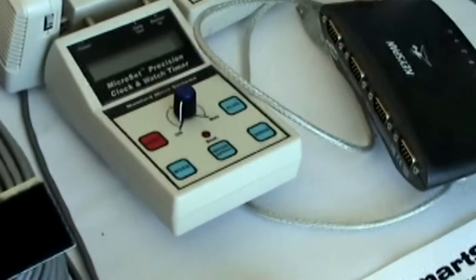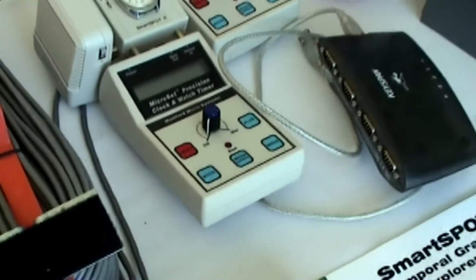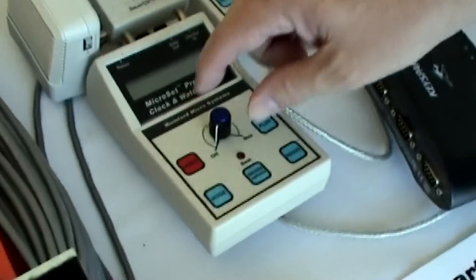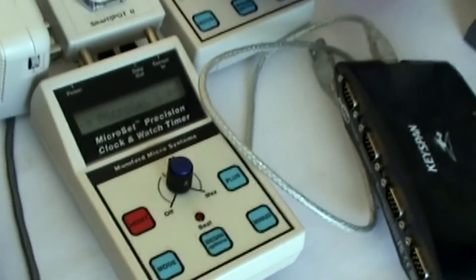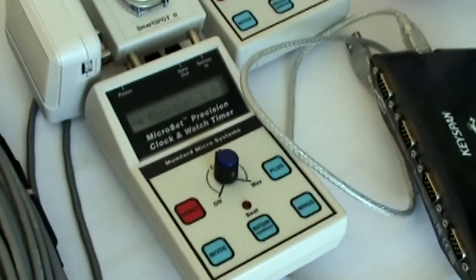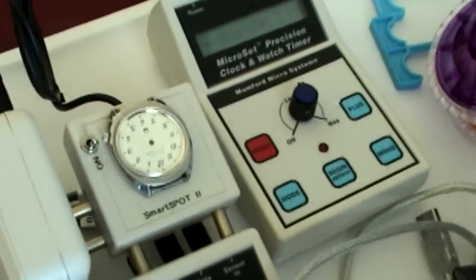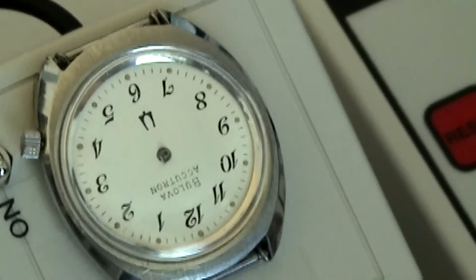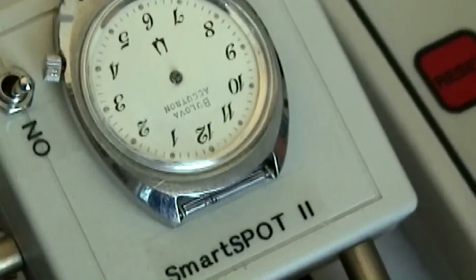So by using these Accutrons, you were able to measure the gravitational time offset, right? Because they're basically tuning fork watches — between these two units here. These things are driven by a tuning fork, and that tuning fork is changed just a little bit by differences in mass or gravity. That must be the Accutron sensor itself, literally almost like a watch.